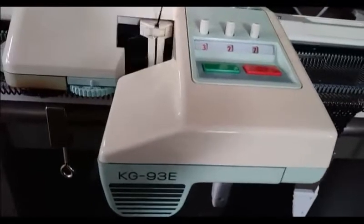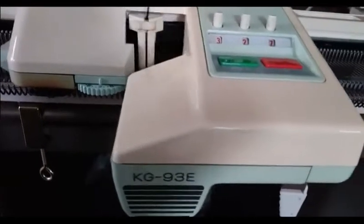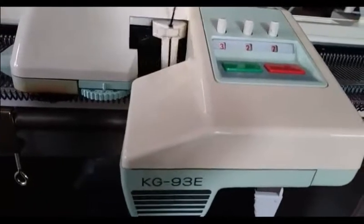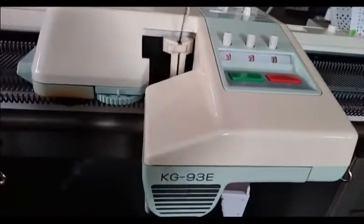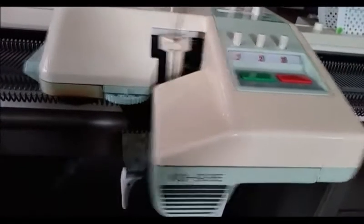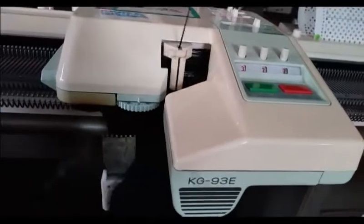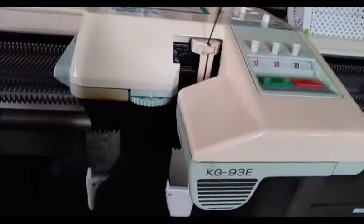There was also an issue with the power cord because it had blown a fuse, so we started the test using a known power cord that we knew was good and went for about 40 minutes. We have now been using the power cord that goes with this machine. Jack replaced the fuse and we've been going at least another 20 minutes, maybe more, and all is well.